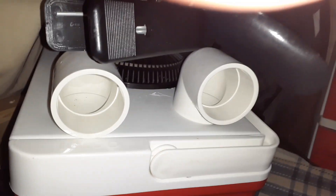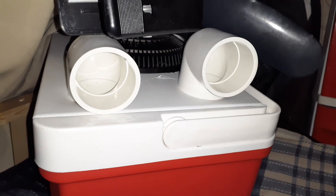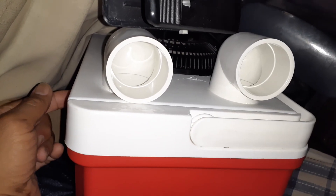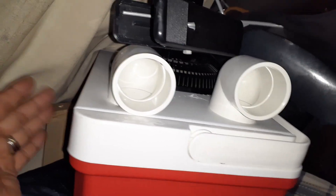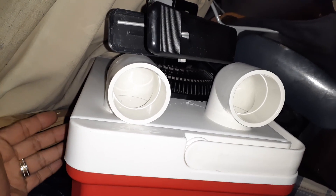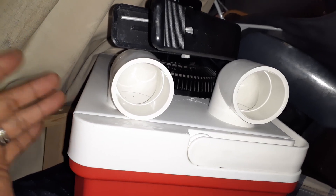I basically modified the old system, which had a round canister with a smaller amount of ice. I decided to go larger so I could put in a 10-pound bag of ice, or get a one-gallon water jug, freeze it, and put it in there with some water. Then it doesn't cost anything to operate once I get frozen water from work.